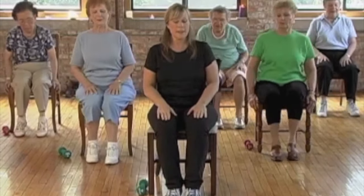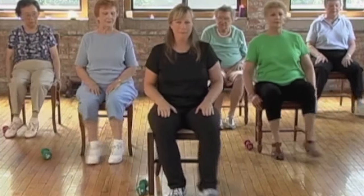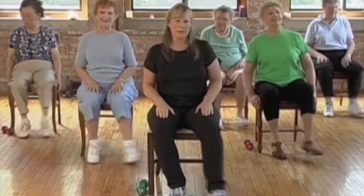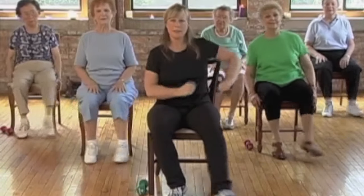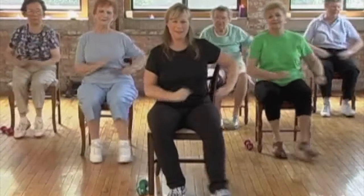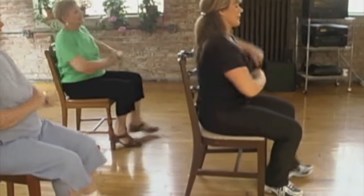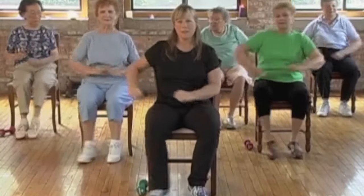Okay, we're going to tap the toes out to the side. Ready? Here we go — tap, tap. And we're going to have some fun with this one — just take our elbows and reach side to side, kind of like Popeye the Sailor Man. Kick. Great.